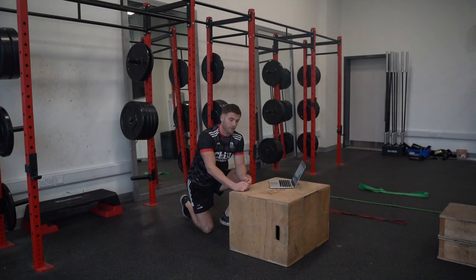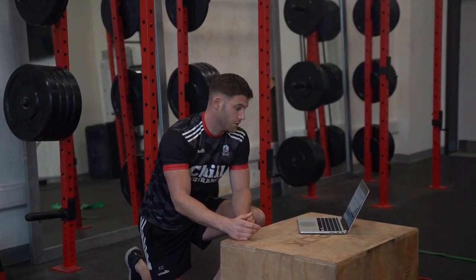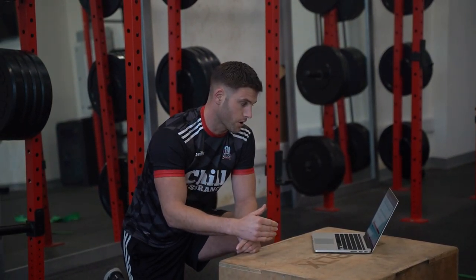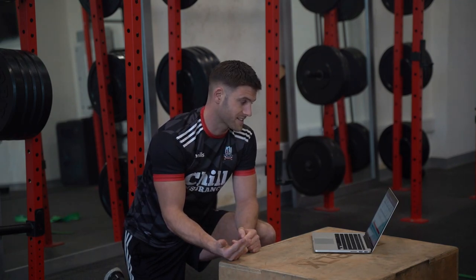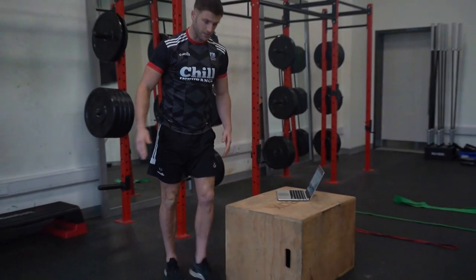Our next part is our strength program. We have two exercises combined together — our super set, which you'll see in some of your programs at different stages in your career. That means we do one exercise with no rest, then move on to the next exercise, taking 60 seconds rest as you'll see in your program. The two exercises combined are a single leg squat to box and a chin-up.